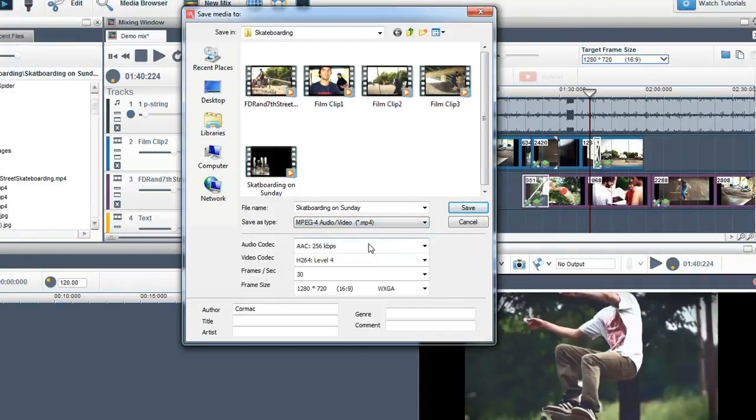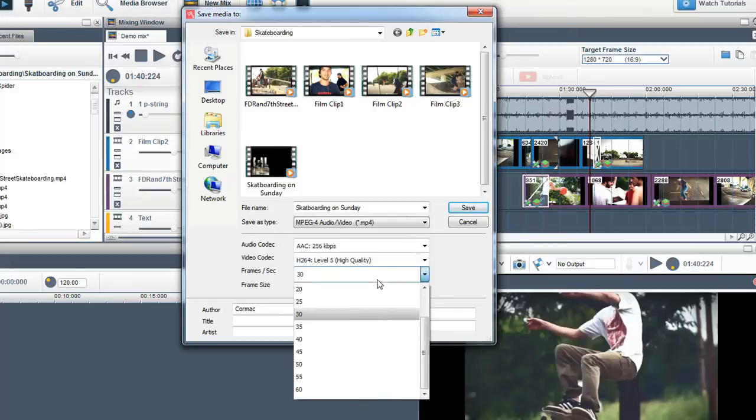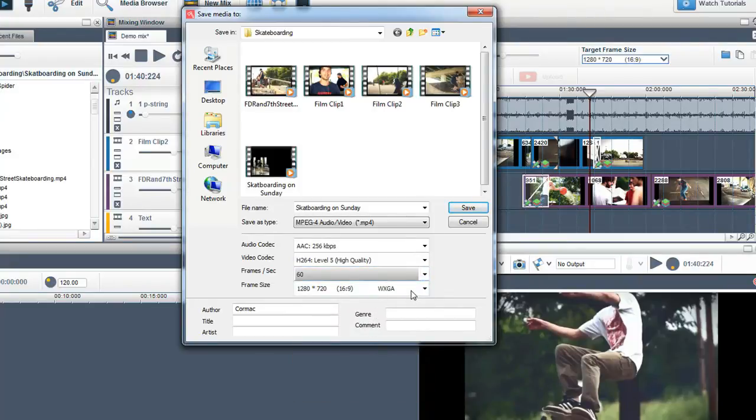If you select MP4, you can change the audio and video codec quality. You can also change the frames per second to a maximum of 60 frames per second, as well as increase or decrease the frame size.